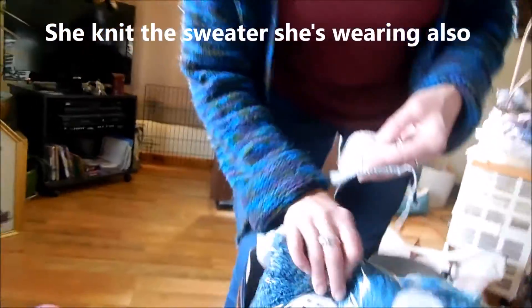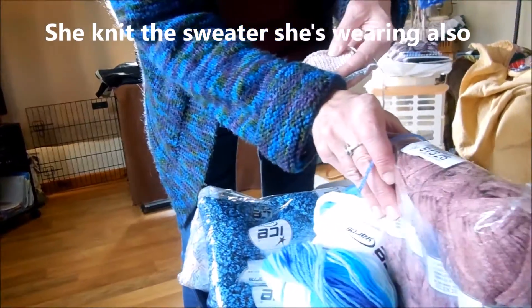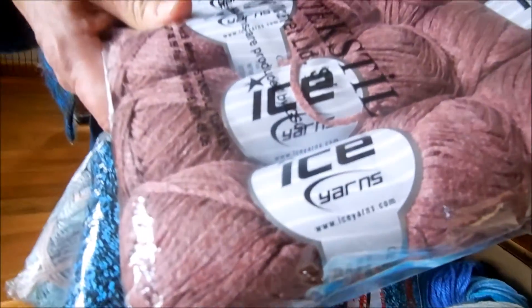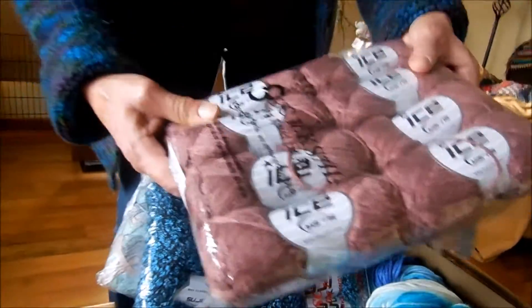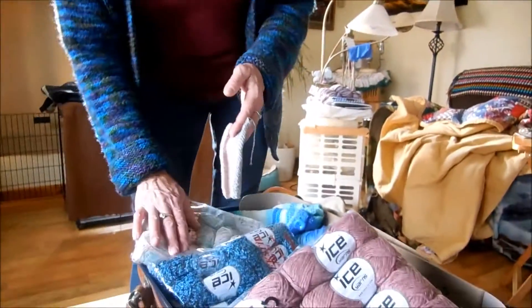I haven't tried the blue yarn yet, and most of this is all the same cotton neck, so I'm thinking a nice summer shawl out of this perhaps. Maybe by next year I will have some more of that knit up.